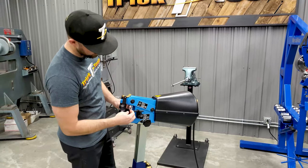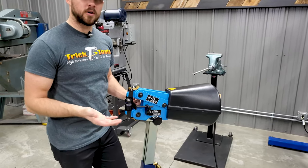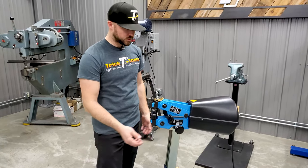You've got your adjustable backstop on here in case you only want to go so far in on your panel. You can set it to whatever depth you want, or you can remove it completely to have the full throat depth of the machine.